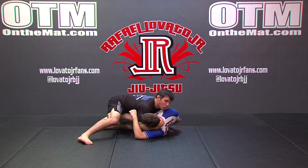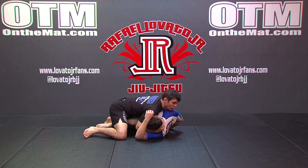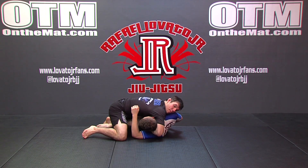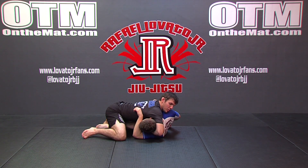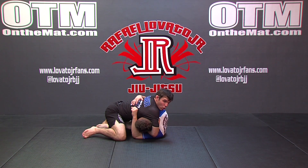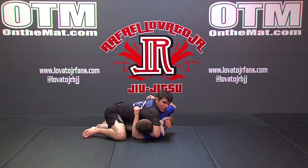I'm keeping wrist control, pulling his head into me, and really opening my knees so that I'm in the side smash position. From here, my favorite thing to do is wrap over the head, cup the chin, and turn his head to the outside — just taking away his ability to turn, shrimp, and escape. From here, this hand might start to come through and I might have to lock. Maybe he looks for an underhook, so I might have to go for my over-under front headlock grip, or I might be able to weave my hand underneath.